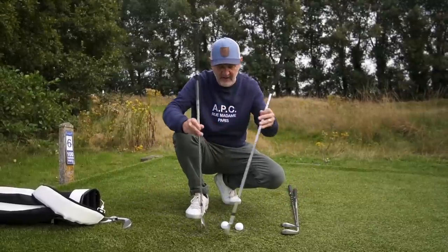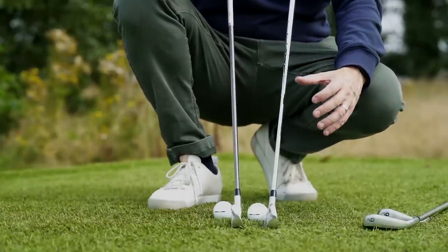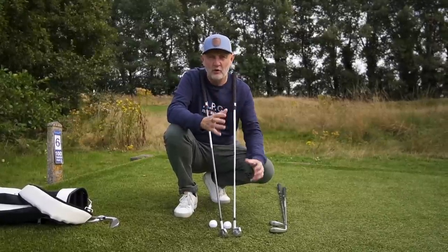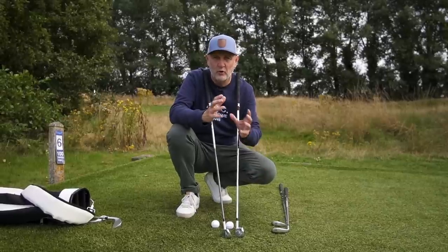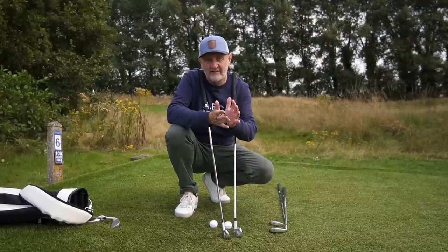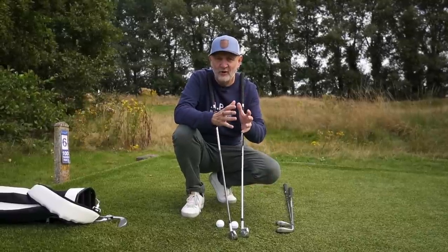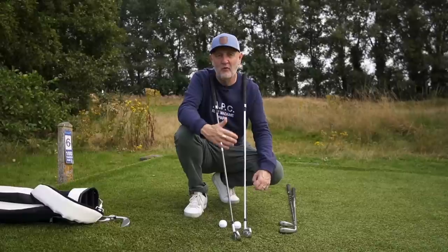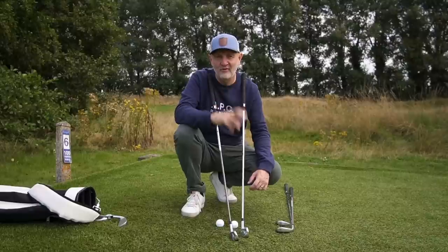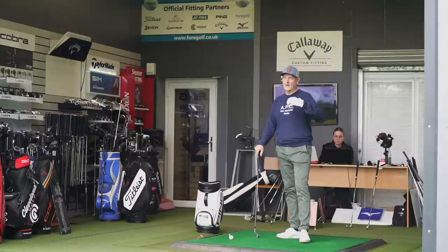Moving into the longer irons, there is a notable difference at address — you can see the back end of the 0211 club, which is where it becomes more of a game improvement iron with a much chunkier profile. In the 0311 five iron, all of that is hidden away. The question is how much help is packed into that chunkiness of the 0211, and what we're losing out on with the thinner profile of the 0311 — and the only way to find that out is with the ball data.